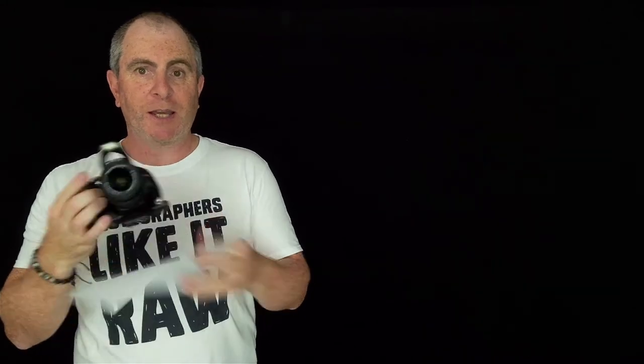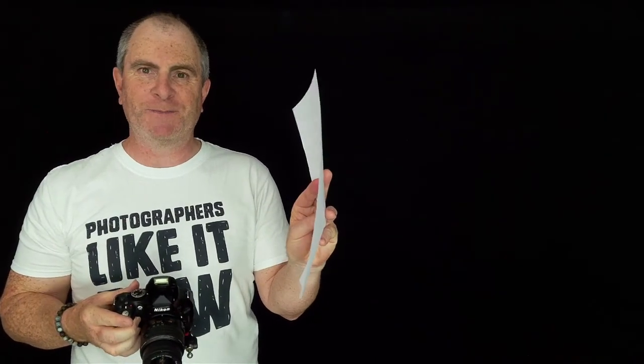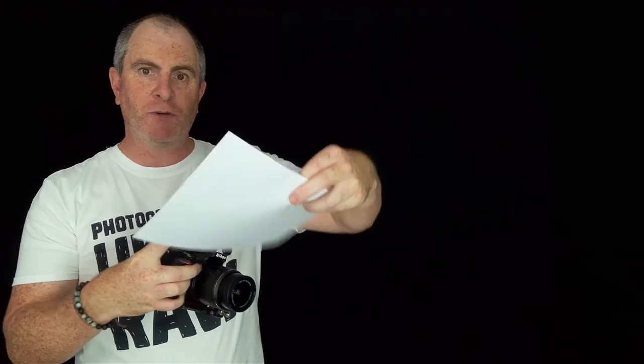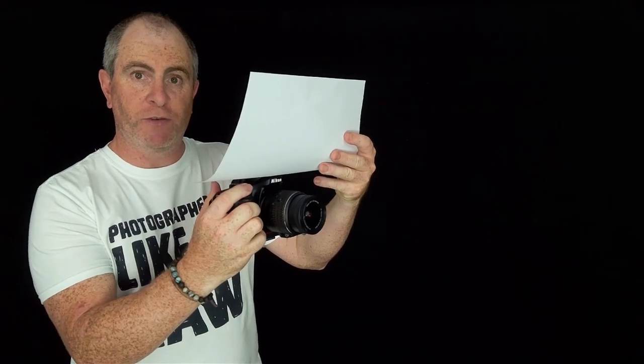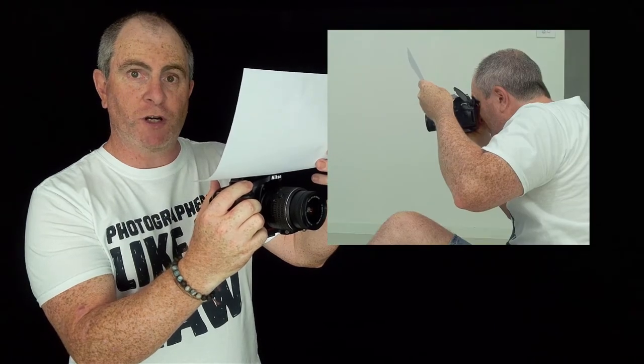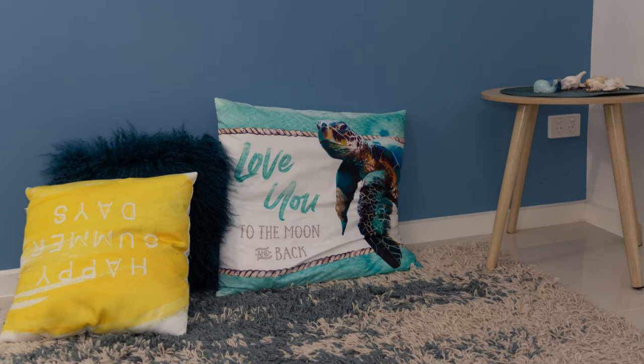For this technique all you need is a piece of white paper or card, or even a business card. I'm going to use this sheet of A4 paper. Simply place your paper underneath the flash bulb and direct it towards the thing you're going to bounce the light off of. You then click off your shot and you can see this gives a much more natural looking result — a little bit brighter, colors more natural, and the shadows are much softer as well.